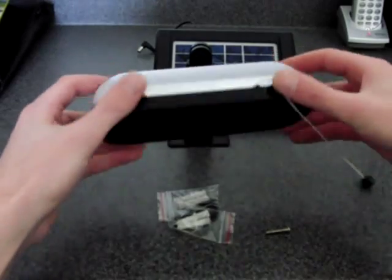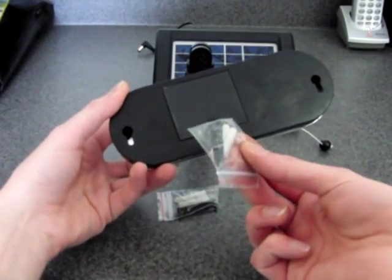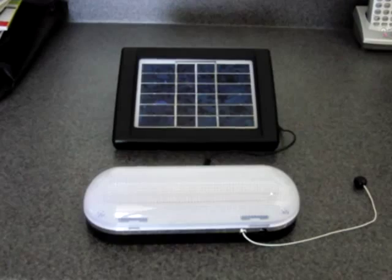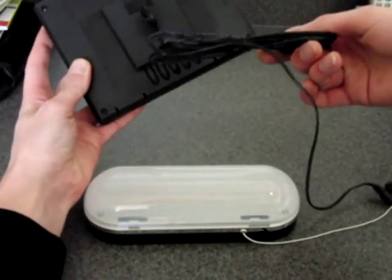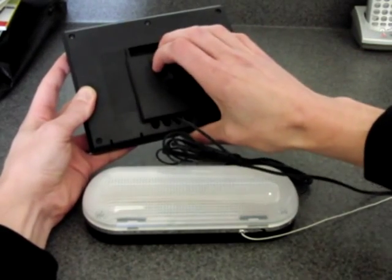Mounting hardware is also included for the LED light, which is installed here and here. Here we see approximately 10 feet of included wire lead from the back of the solar panel.